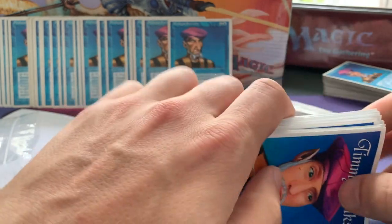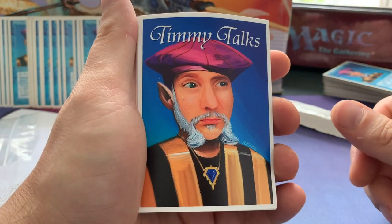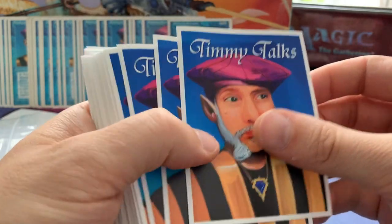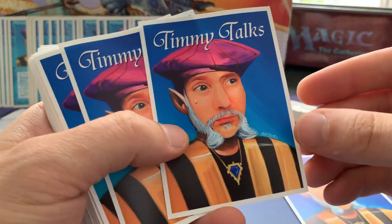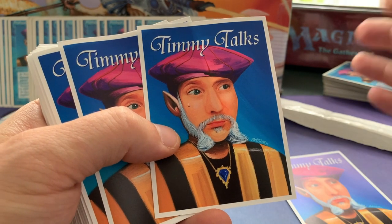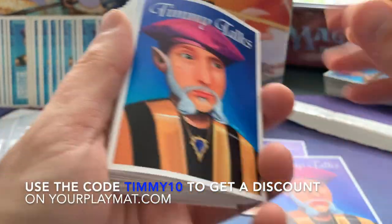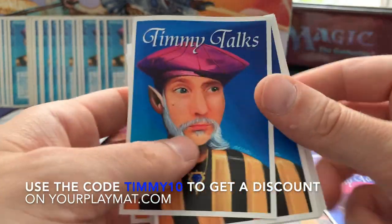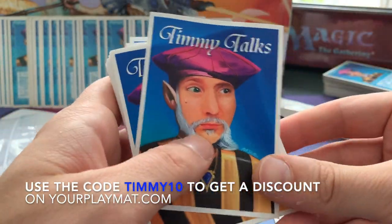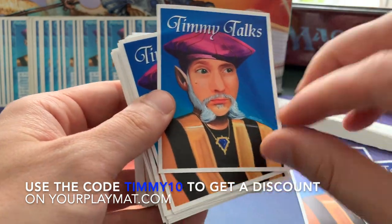So these are the Timmy Talks sleeves. I already have a hundred of them but I wanted some extras, so I got some new ones. You can actually order them at a special website, yourplaymat.com, and in the description below I have a link with a discount code — I believe you get 10% or 15% off. Just check out the description below, there you will find the link.